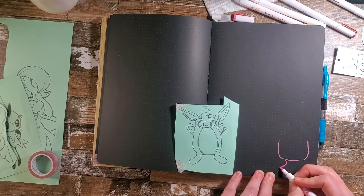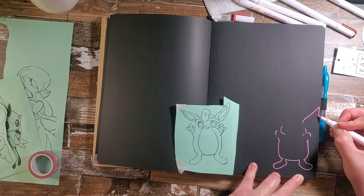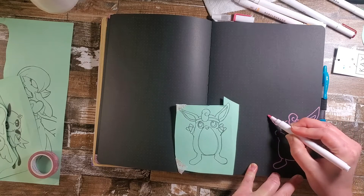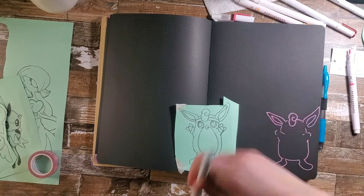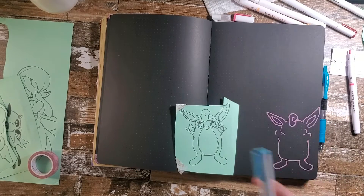Now for our measurements page, we are going to be doing this fitness Wigglytuff that I drew. I always like to keep track of my measurements — it's a little obsessive, so I wouldn't recommend it. I did give him sweatbands and little dumbbells because he is a fitness buff.